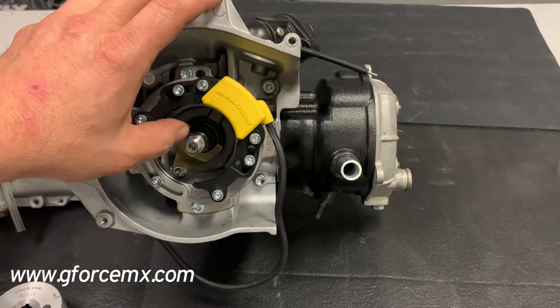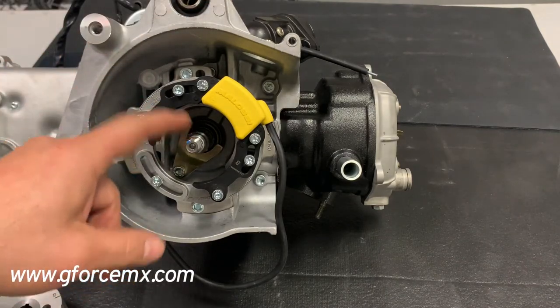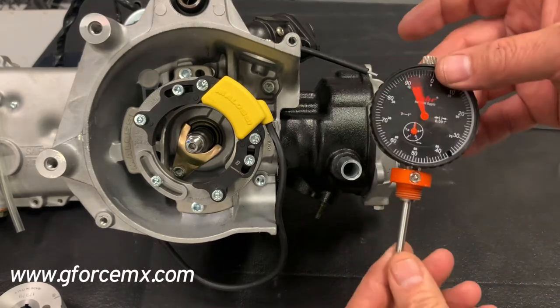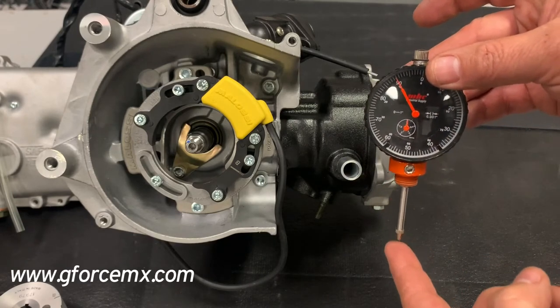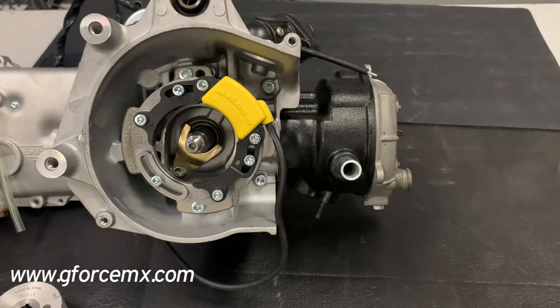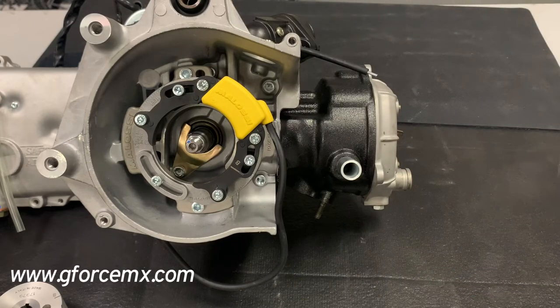There's a keyway in here — you do not use the keyway with this setup. Next step is we have the dial indicator, which is pretty critical. What happens is you can see how it moves when you push the bottom up — that's the same thing it does when you're rotating the crank and the piston is going up. What we're going to try to do is find top dead center — that's when the piston goes all the way up to the top and then starts its rotation going back down. You'll want to move the crank back and forth a few times just to find top dead center.